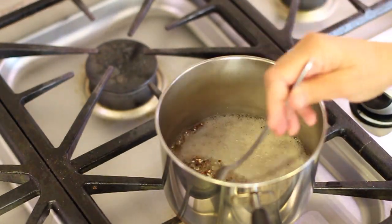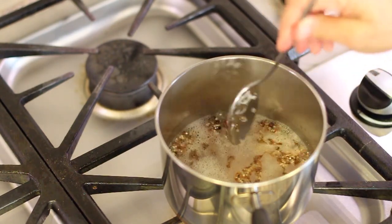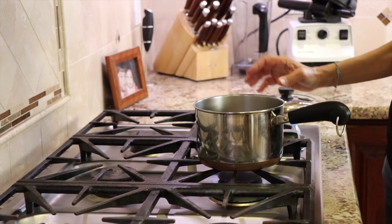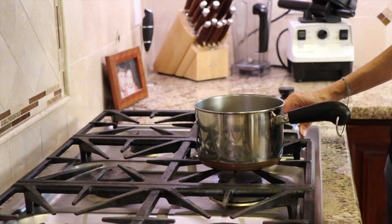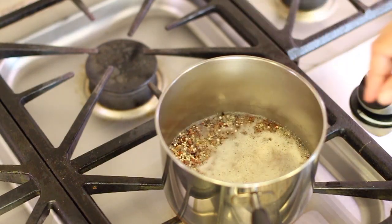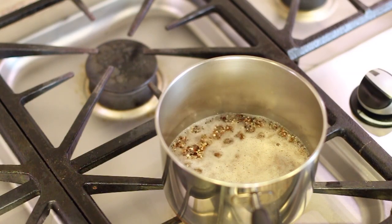Bring your quinoa to a nice rolling boil like you see there, and then I'm going to turn it down but I want it to still simmer, and we're going to let that cook until the water cooks down. Now you could follow the package directions, which is different than what I'm showing you. Either way works — I just think this worked out really nicely for me and it was nice and fluffy and not mushy.